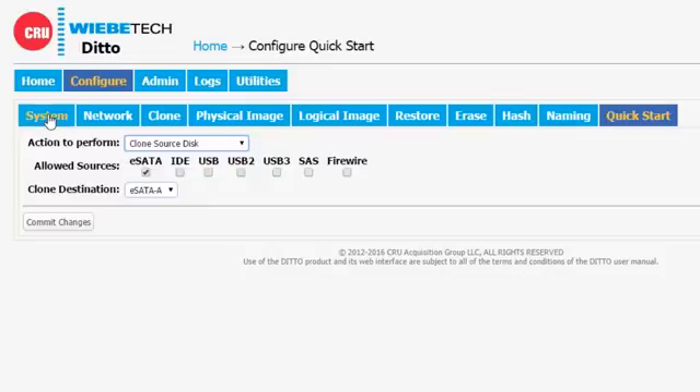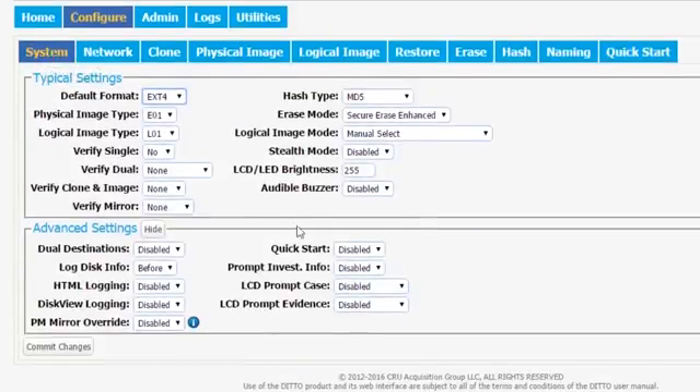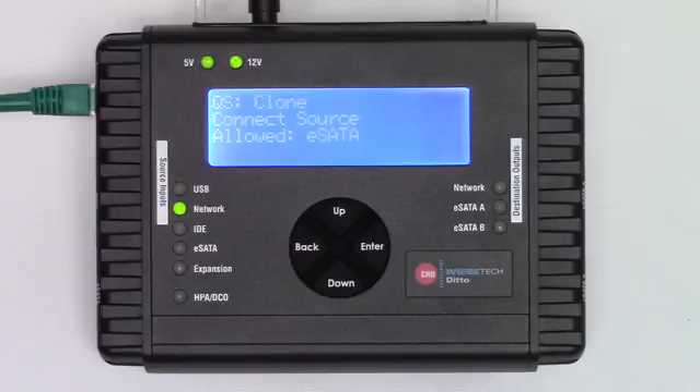In order to do that, we're going to go back over to the System tab. We see the QuickStart Enable button is right here. We're going to go ahead and select that dropdown, select Enabled. The very last step is to hit the Commit Changes button, which we've now done. At this point, we notice that the screen of our Ditto has changed.